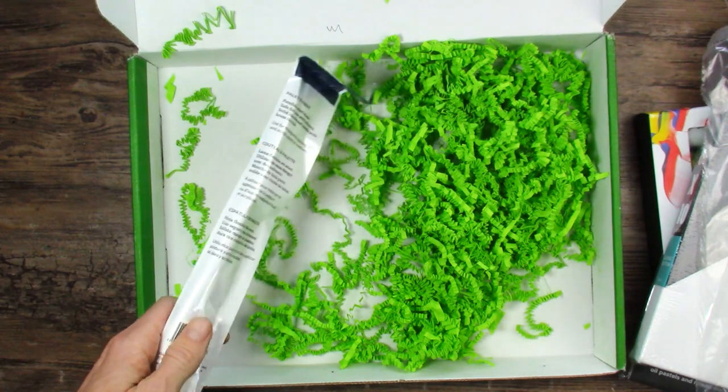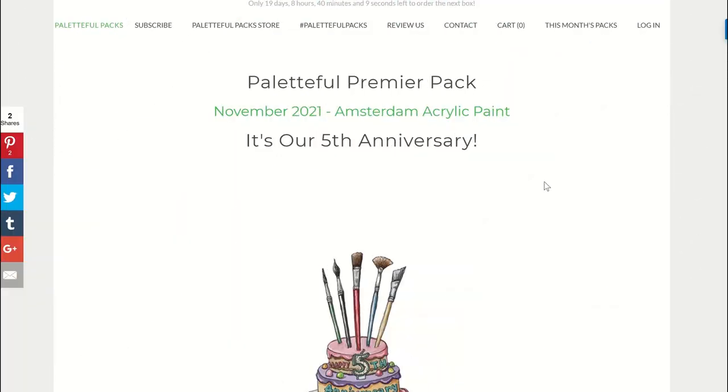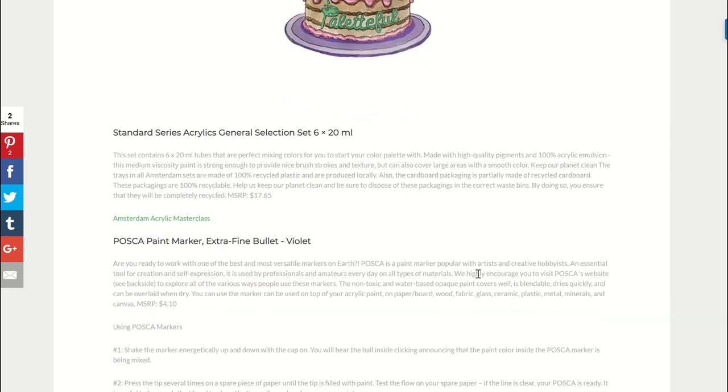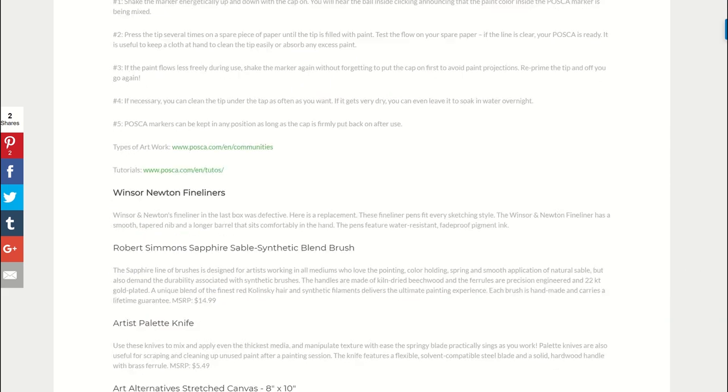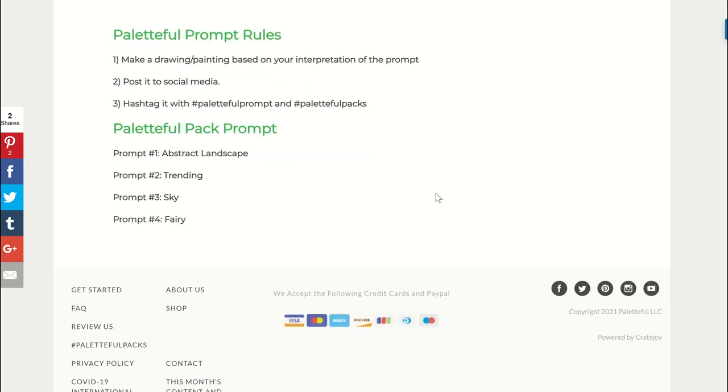Let's go see what the prompts are and figure out what we're supposed to paint this time. Here's the website with all the information — yep, fifth anniversary. This is just the list of everything you got, so feel free to pause and read. What's cool about them doing this online is they can link tutorials and examples right here, so if you don't know how to use something, they usually have a link for that. Here are the prompts: abstract, landscape, trending, sky, and fairy.